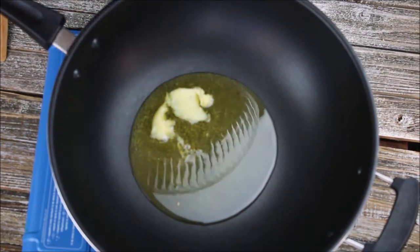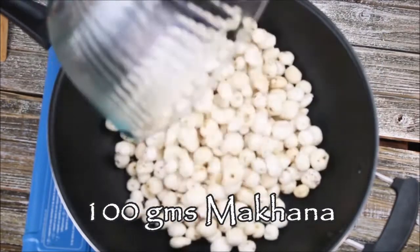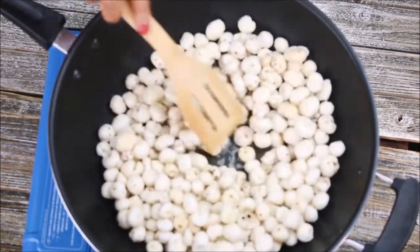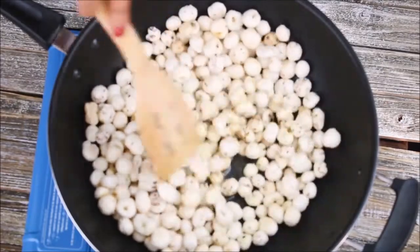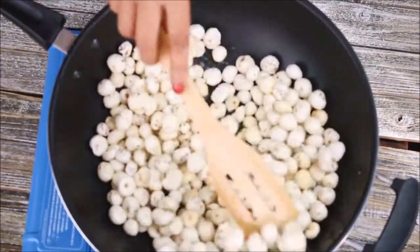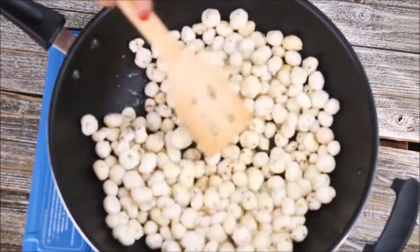I'm going to add two bowls of makhana — this is 100 grams of makhana. I'm just adding it here and then roasting it on a very slow flame. Roast until you get nice and crispy makhana. Makhana is also known as lotus seed or lotus flower, so if you cannot find makhana in your city, you can search for lotus seed.